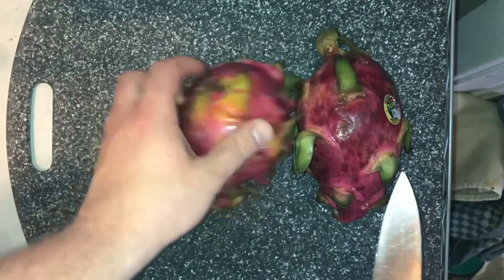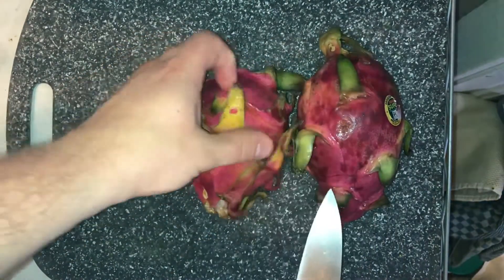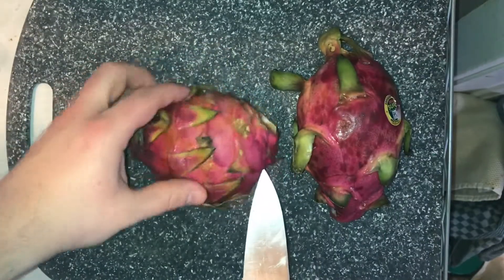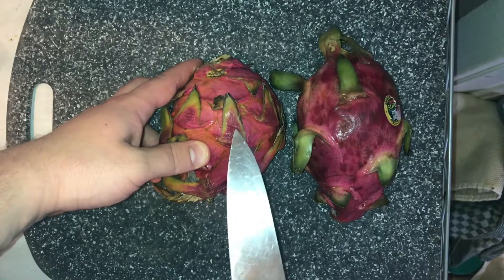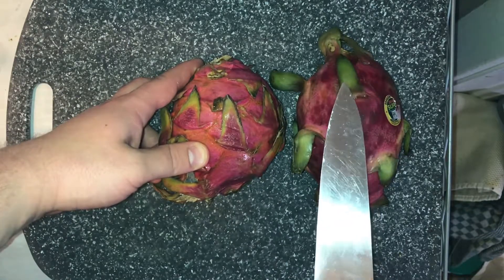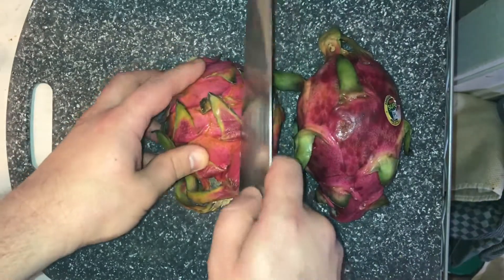I wanted to show you here what the flesh looked like. So again, this is the red one. You can see the difference with the leaves — the leaves are kind of red in the middle part of them, and then these are all green leaves. So this is the white one — that's how you can kind of tell the difference.